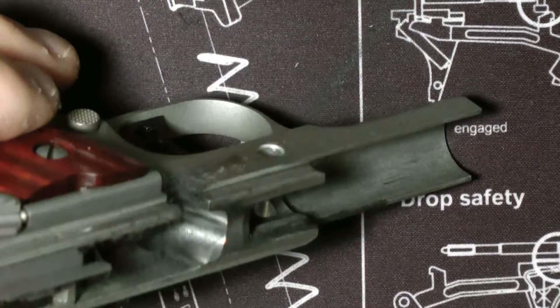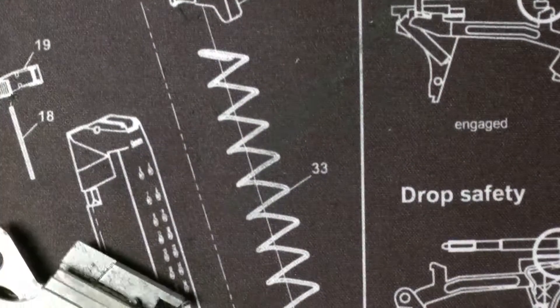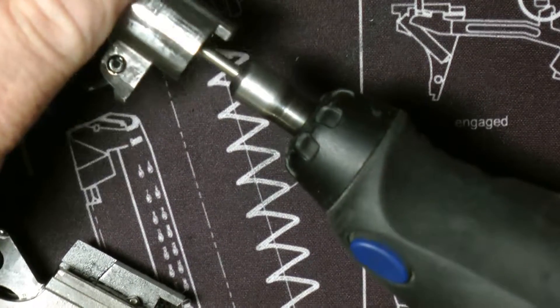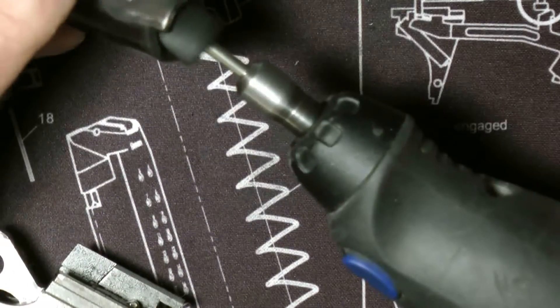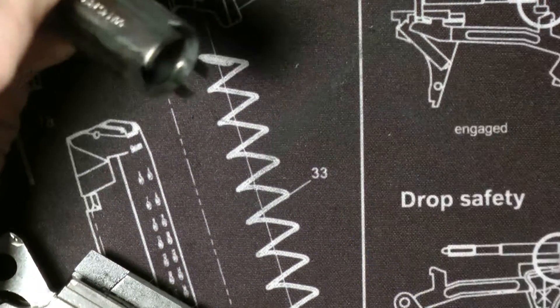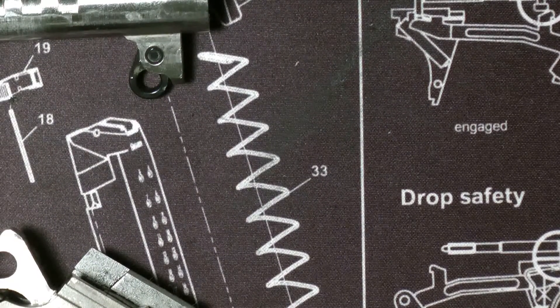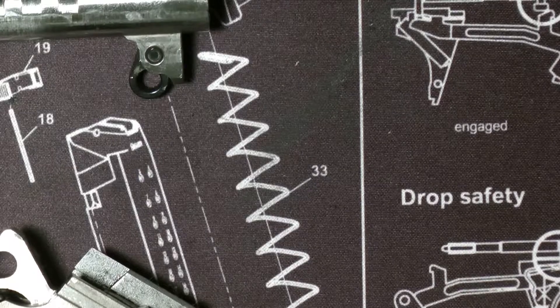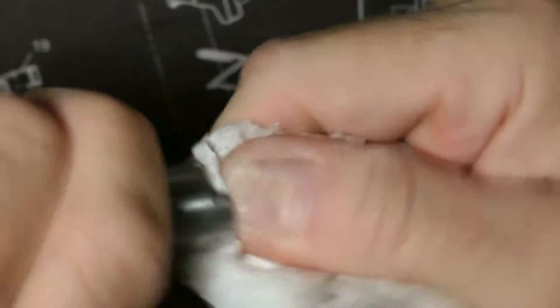Pretty much done. That turned out pretty good, it looks really nice. You can give this another hit. And we're done. So you can get a paper towel or something like that, just wipe it like this, get in there with a paper towel, get some of the polishing compound out.